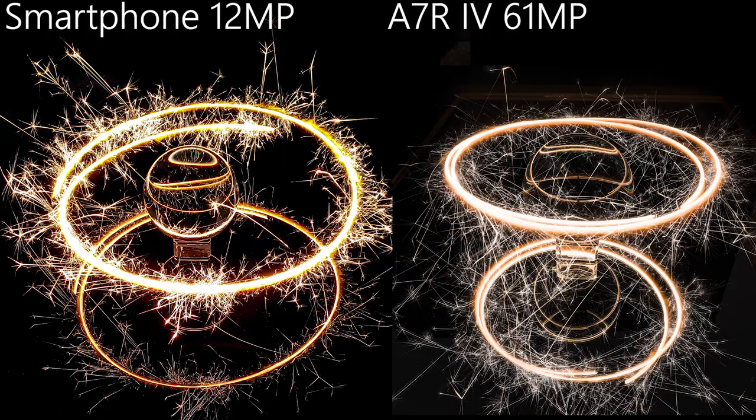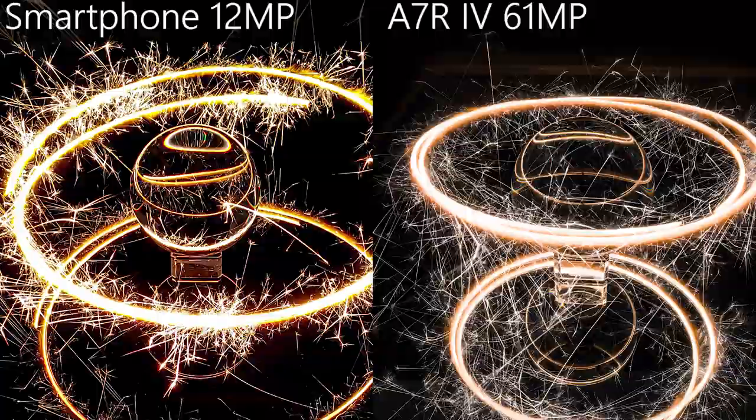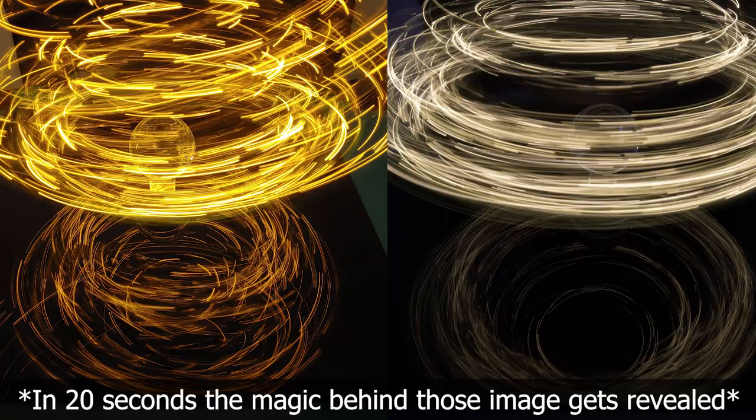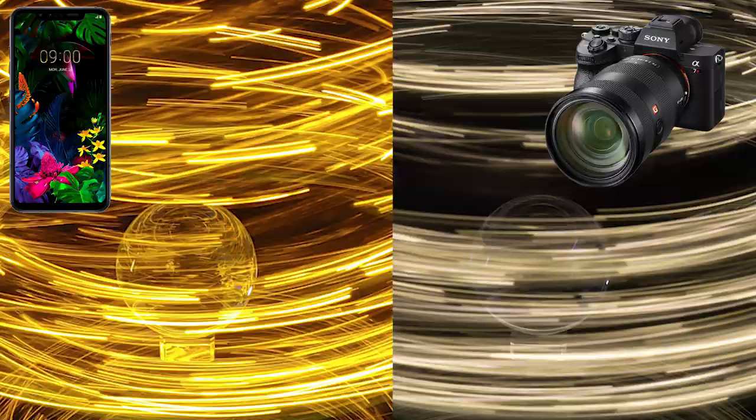For the next image I will introduce my favorite toy in light painting — the bottle with Christmas lights. Can you guess which one was taken with the Sony and which one with the smartphone? By the way, those are JPEGs — no post-production, no color correction. Now let's zoom in and then it gets clear. Or maybe not. The yellow image is taken with the smartphone, and I must say I can hardly see any difference.